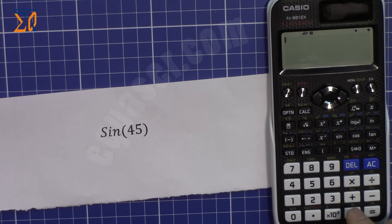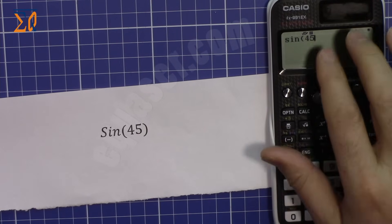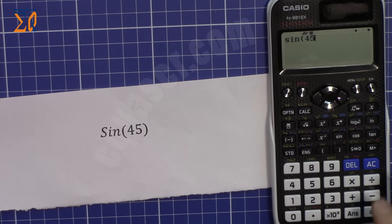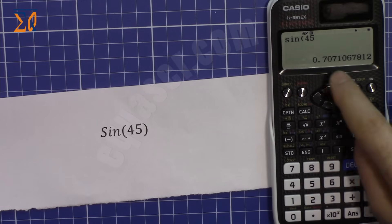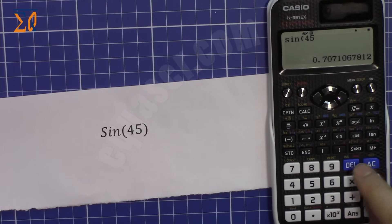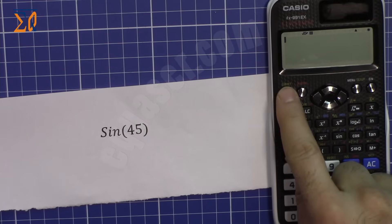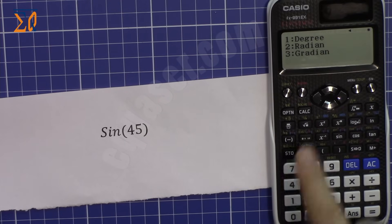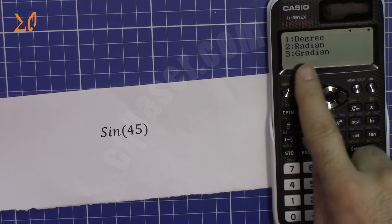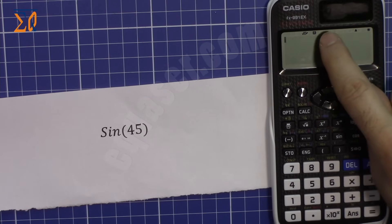You can toggle between fraction and decimal by pressing the SD button. For sine of 45 degrees, press sine then 45 — you don't need to close the parenthesis. Press equal and it shows the exact value. Press the SD button to convert it to decimal. To switch to radians, press Shift, Setup, then number 2 (Angle Unit), and select 2 for radian.